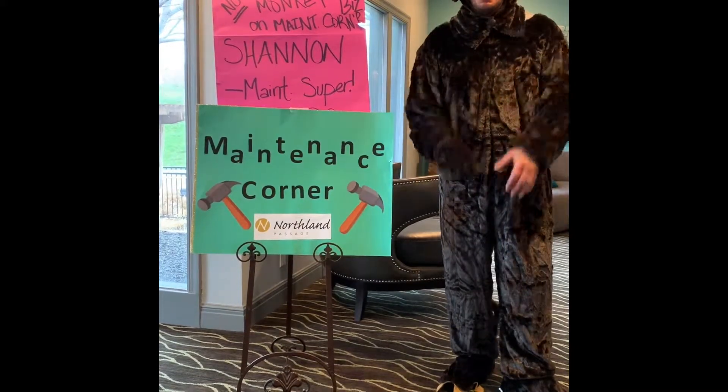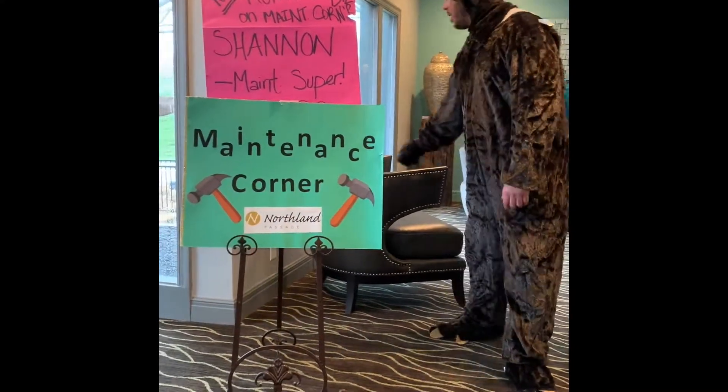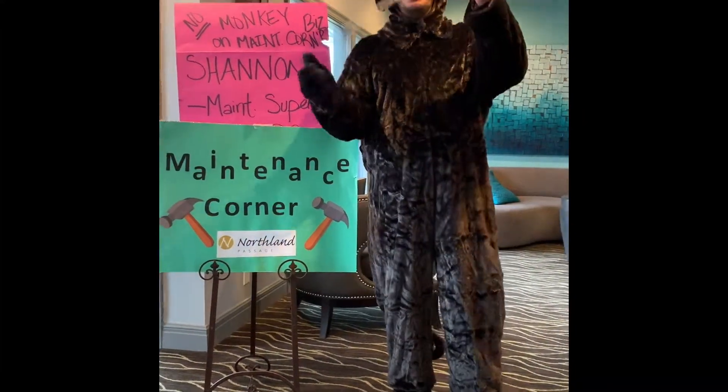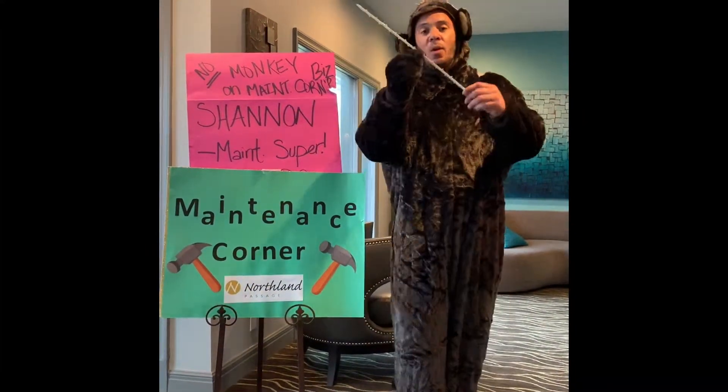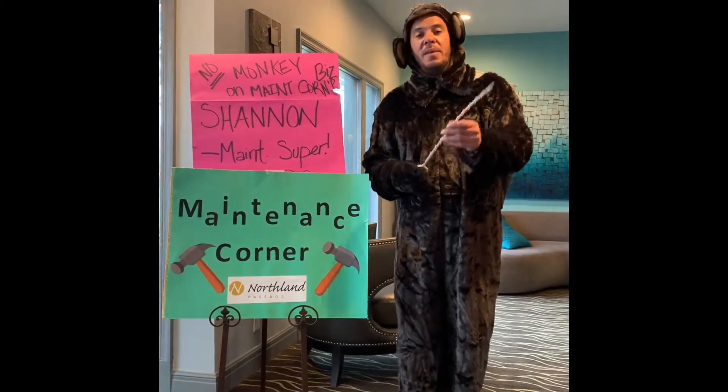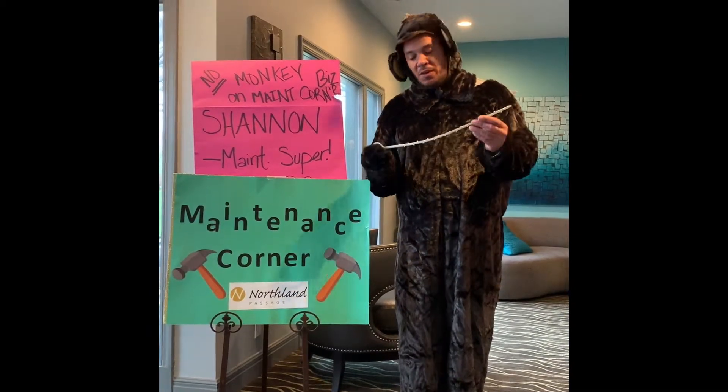Excuse me if our banana is coming out of my mouth. The first product is going to be what we call a Zip-It. Everybody that comes and sees me that watches this video, I'm going to give them this. And what that's going to prevent is you having to go online and make a maintenance request, or pick up the phone and interrupt your day.